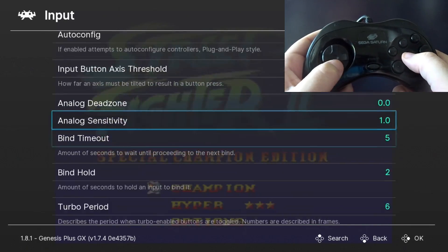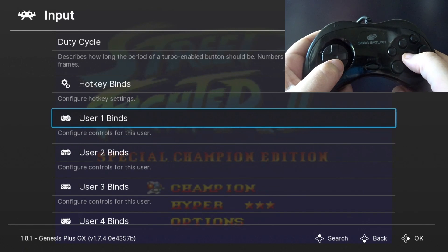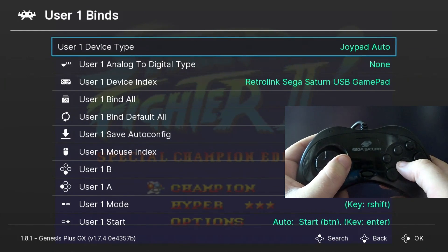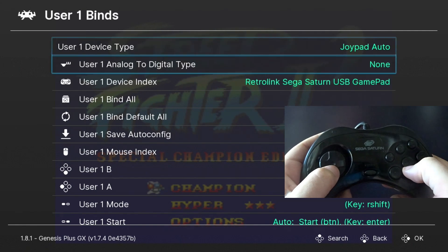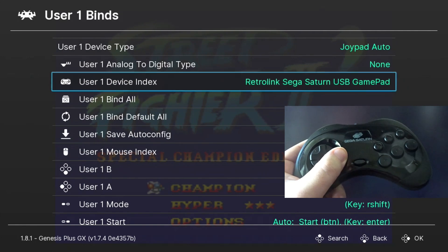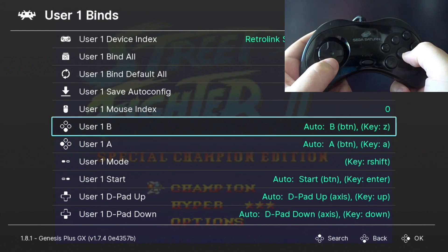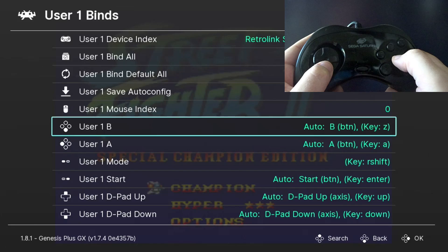Go down until you find User 1 Binds and hit Accept. Leave Joypad Auto alone and leave User 1 Device Index alone too. If you change this to None, you'll lose all access to your first controller port. I'm going to go down and bind each button manually — so hit B on User 1 B.